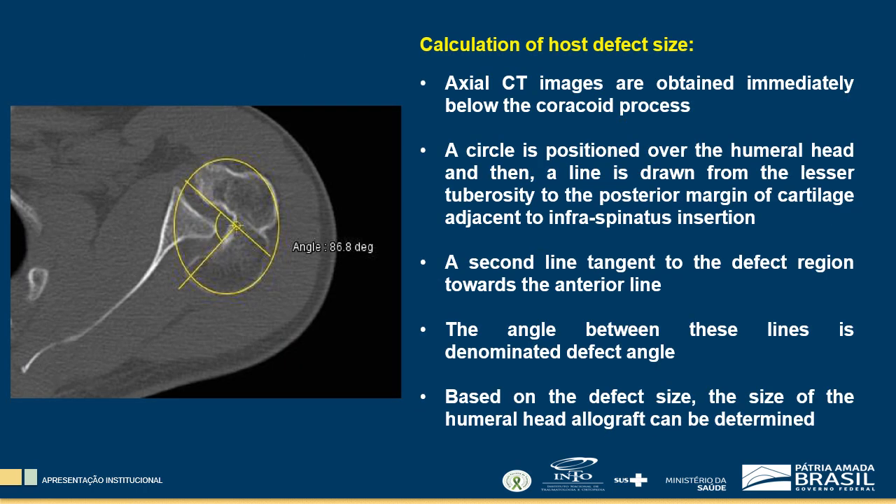Computerized tomography is used to measure the size of the humeral head cartilage defect. Axial images are obtained immediately below the coracoid process. A circle is positioned over the humeral head, then a line is drawn from the lesser tuberosity to the posterior margin of cartilage adjacent to infraspinatus insertion, and a second line extends to the defect region towards the anterior line. The angle between these lines is denominated the defect angle. Based on the defect size, the size of the humeral head allograft can be determined.